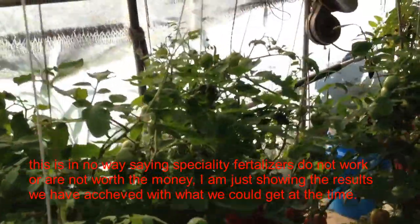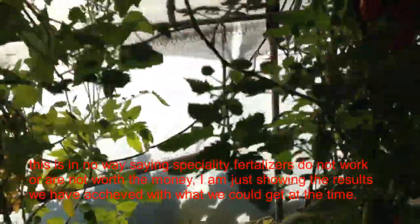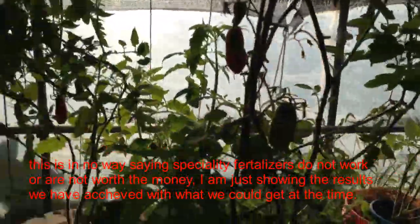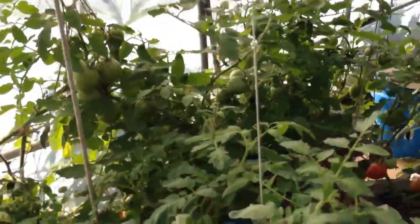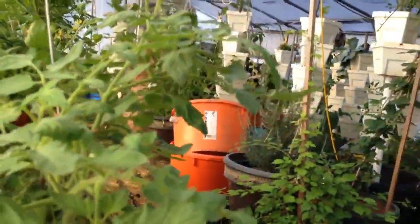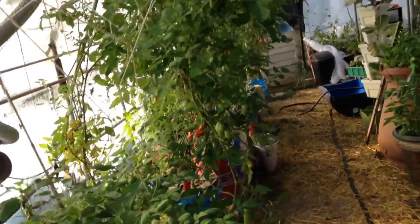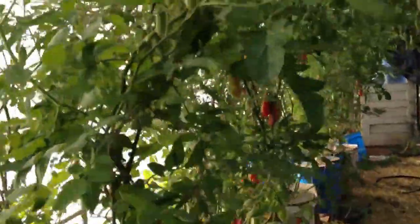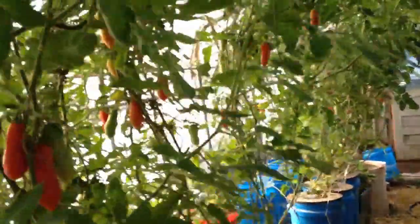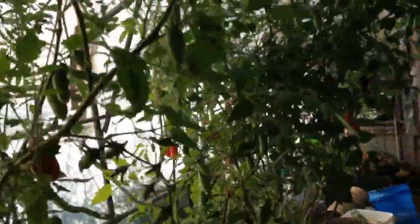Now when we started, we used to spend a lot of money on fertilizers — liquid fertilizers, specialty fertilizers that you can order online — and it gets really expensive. So this year we tried a couple of experiments. All these tomatoes here are grown with this plant food. It's not an advertisement for the plant food; this is what we used this year. I'm not saying it's the best plant food out there, but we are getting amazing results.